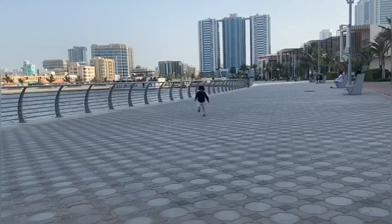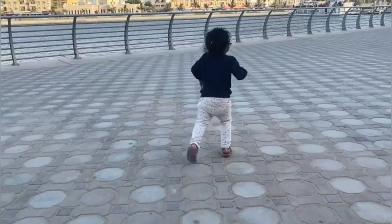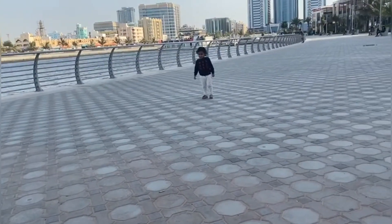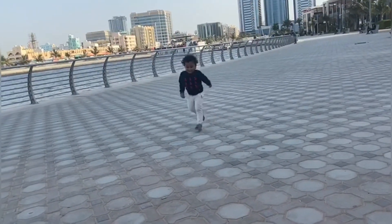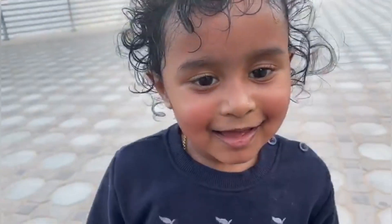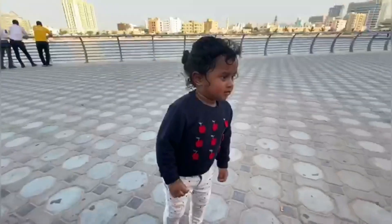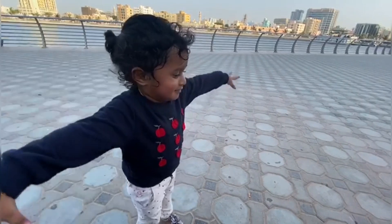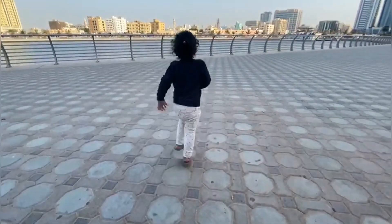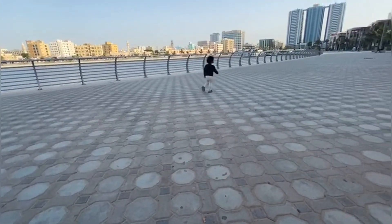Every time we have a gross motor activity, we do a great job. Now we have to do a lot of activities during the lockdown, so I am going to do some indoor activities. There are a lot of gross motor activities — I am going to do some fast movements and jumping.